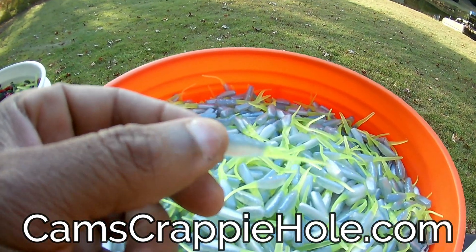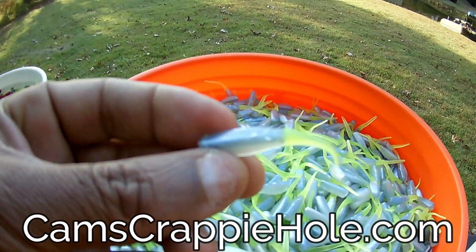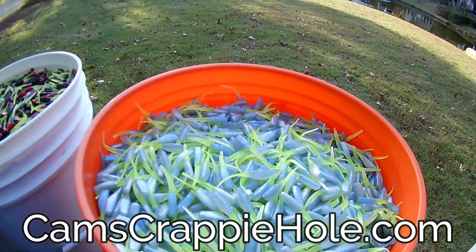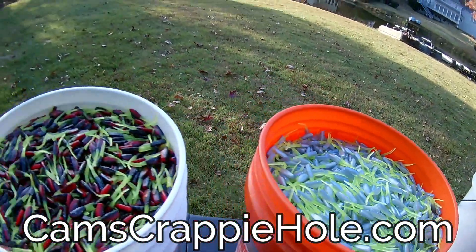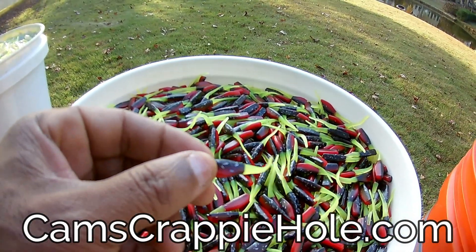Whether you vertical jig, whether you like dropping down on them, or whether you like cast and retrieve — I've seen some guys use Stinger Shads cast and retrieve. We call this one Spring Milk. All of them are right down there in the description. My number one color: if you don't have any color in your tackle box, this red, black, and chartreuse — you have to have this.